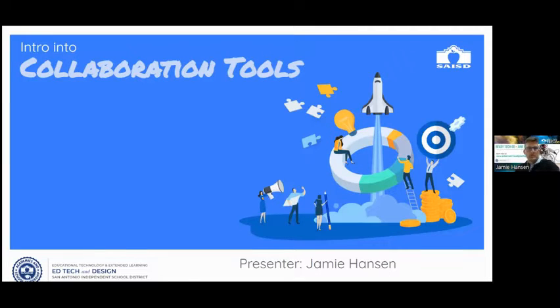This session is called 'Intro to Collaboration.' I've picked five of my favorite tools to show you just the basics. Keep in mind that each tool could have its own full training. A lot of these tools are being presented here at Ready Tech Go, so if you see one you like, you can learn more about it. This is pretty much just an introduction into each one, showcasing different techniques of collaboration.